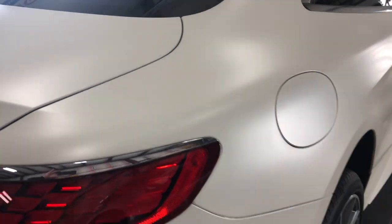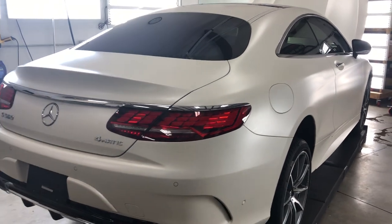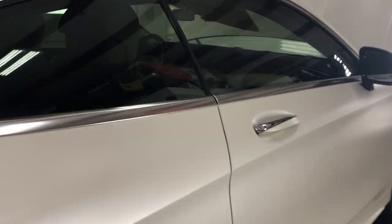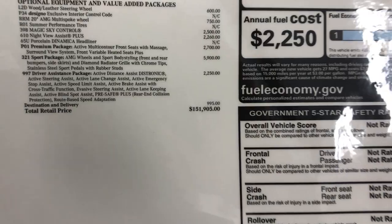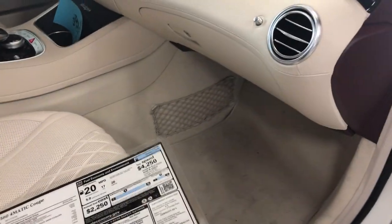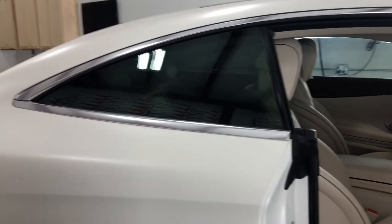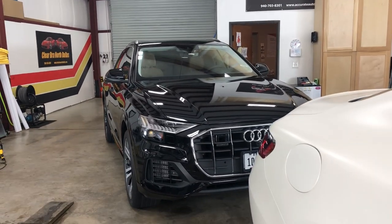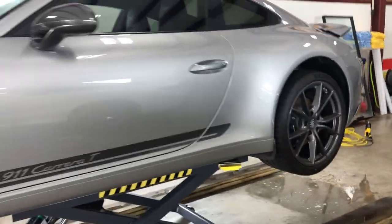Great car — I gotta tell you, this thing is awesome. We're gonna do a leather treatment on it and also a Scotchgard on the seats because it has a white interior. It's a white/tan color interior. Here's the sticker on this thing — $151k — not bad. Beautiful car. Stealth white on that car looks awesome. The Audi Q8 is done and gets cleaned up in a little bit.